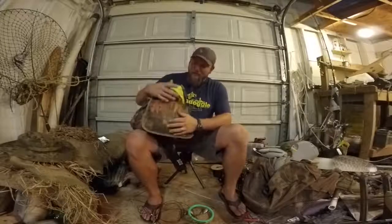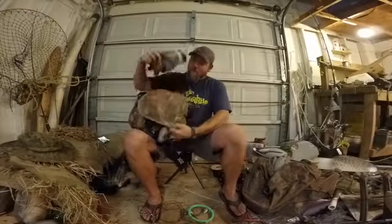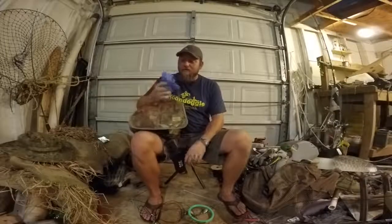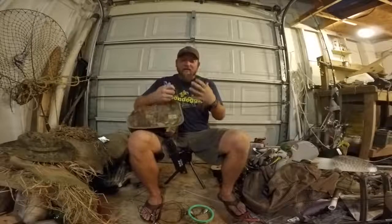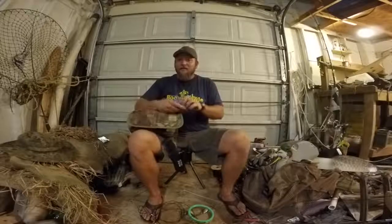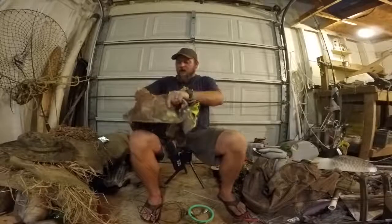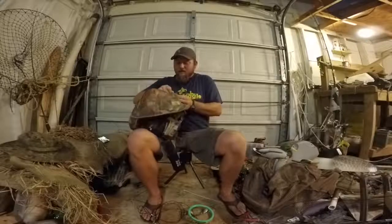The outside pouch has easy-access stuff: an extra beanie and gloves. When you're cleaning the birds, a pair of extra rubber gloves is huge — you've got cuts on your hands all day, and when you dig into a body cavity, just put on a pair of gloves. I'll also keep snacks in there, usually a Snickers bar or something like that.